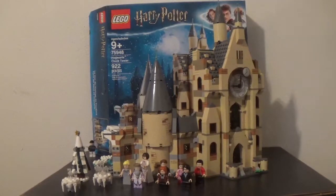Hey guys, back again. So today let's review the Lego Harry Potter Hogwarts Clock Tower portion of the Hogwarts Castle that was released recently. I built it about a month or two ago, whenever it just came out.